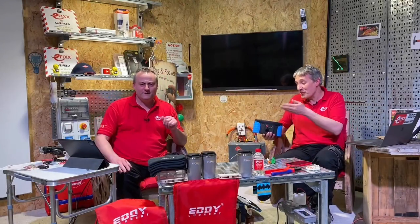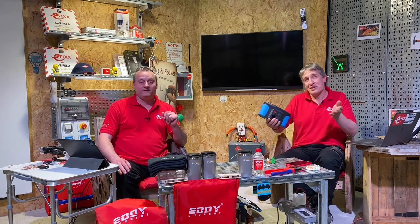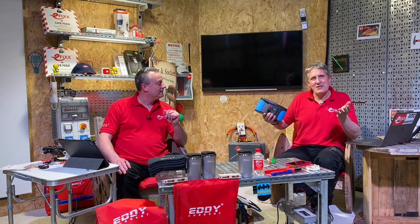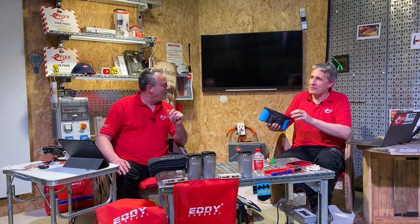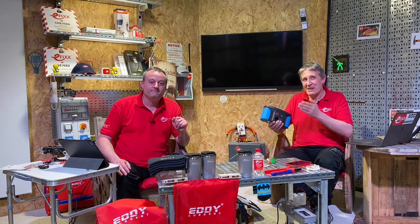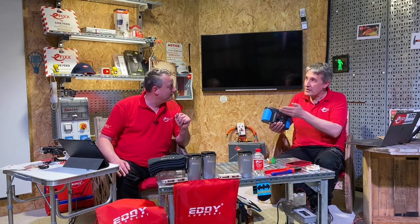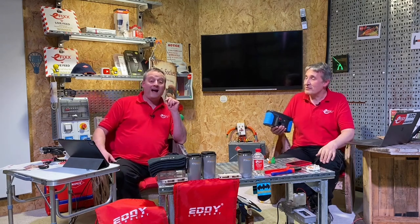This is almost like one of those Steve Jobs moments at Apple. We've always said for a long time that this is the iPhone of the multifunction testers. And in true Apple form — there's just one more thing. They've actually also built in a printer, so you can print your labels off for your distribution board consumer unit label directly from the device. Wow, I can't believe it.